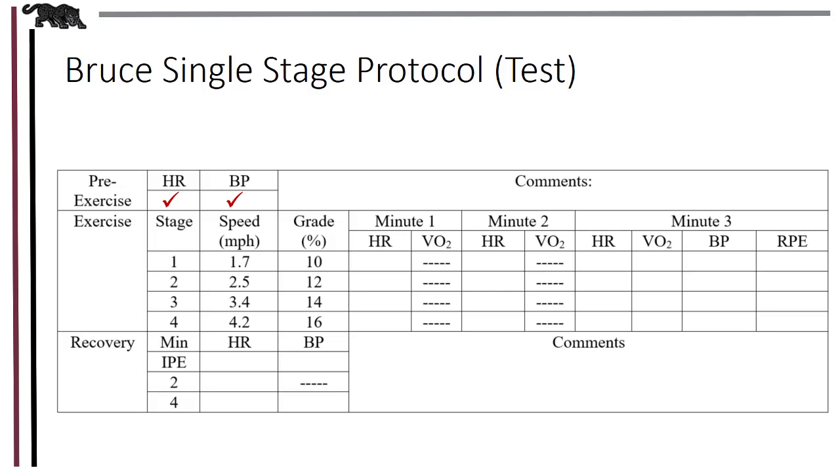You can place the blood pressure cuff on at this time or while they are walking on stage one. Have your clients hold on to the rails and bring the speed up to 1.7 miles per hour at a 10% grade. Once they're walking comfortably, ask them to let go of the rails. Holding the rails will tend to overestimate predicted VO2 max since it is reducing workload. Heart rate should be recorded about the last 15 seconds of every minute. On the third minute, you can start 10 seconds earlier to have time for blood pressure. Heart rate should always be measured first and always takes precedence over blood pressure.